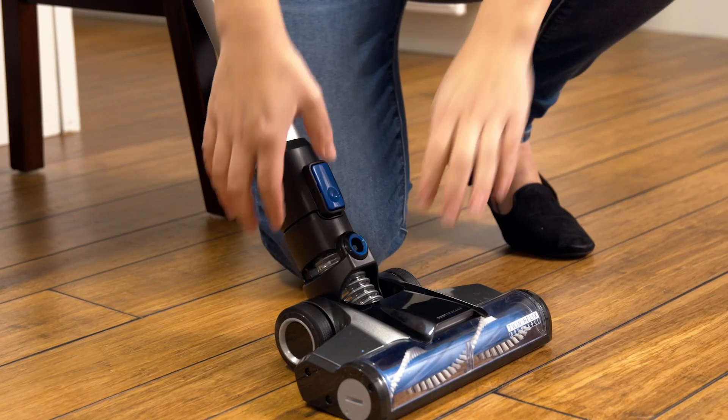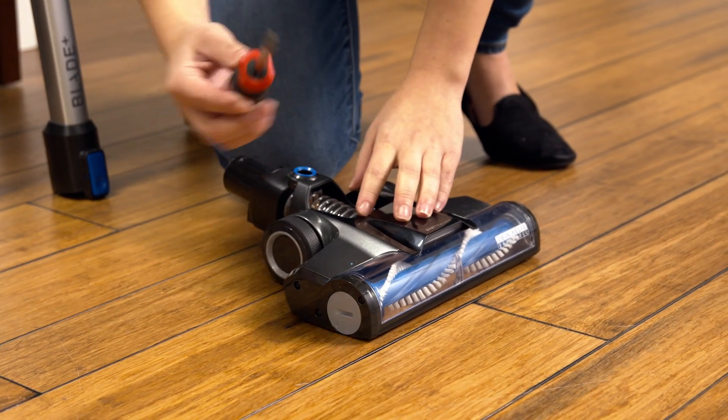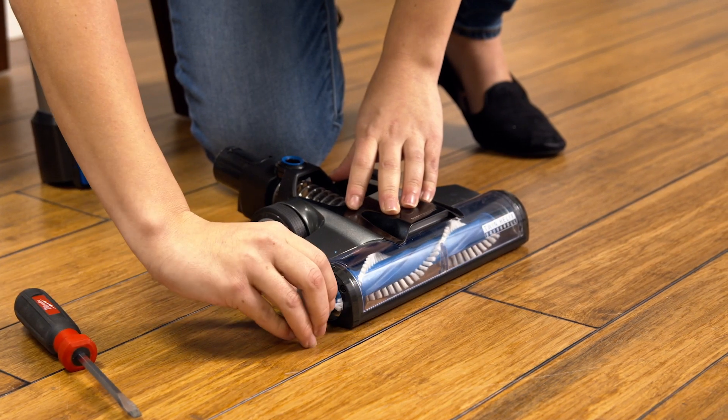Next, check the nozzle for any clogs. Disconnect the nozzle from the pole. To remove the brush roll, use a coin or a flathead screwdriver to unlock the brush roll on the side of the nozzle. Once it is unlocked, pull the brush roll out of the side.